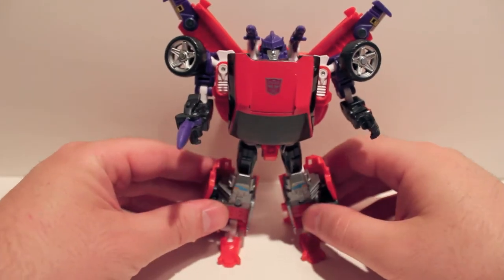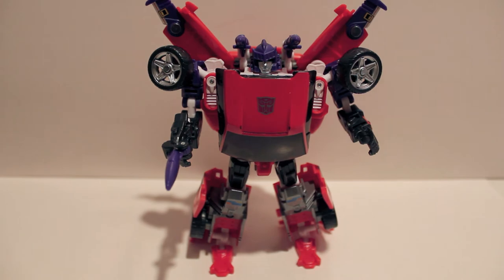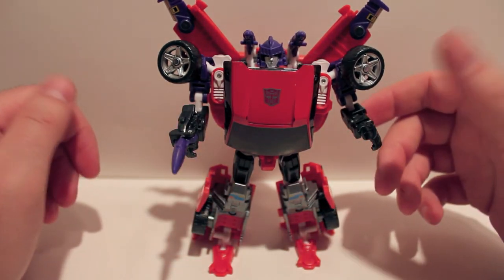Getting the box set is very expensive, so if you don't have it already, I really wouldn't go out of my way to get it. But if you do have it, or you know somebody selling the whole box set for a fair price, this guy is definitely one of the figures that are worth it.